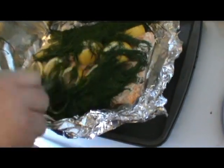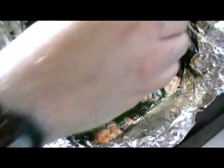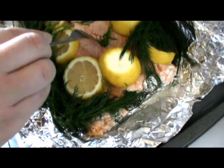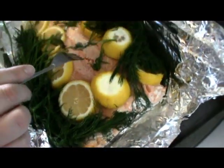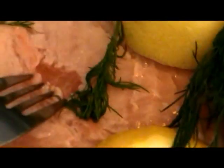When you check it, just take your herbs aside, take your lemons aside, and this is what I'm talking about — this is still translucent, this is raw still. What you want to do is take it and stick it back in for maybe another 10 minutes. Mine is going to go back in for another 10 minutes, which will be 30 minutes in total. And this is the flaky texture — just like this. This is what you're looking for.